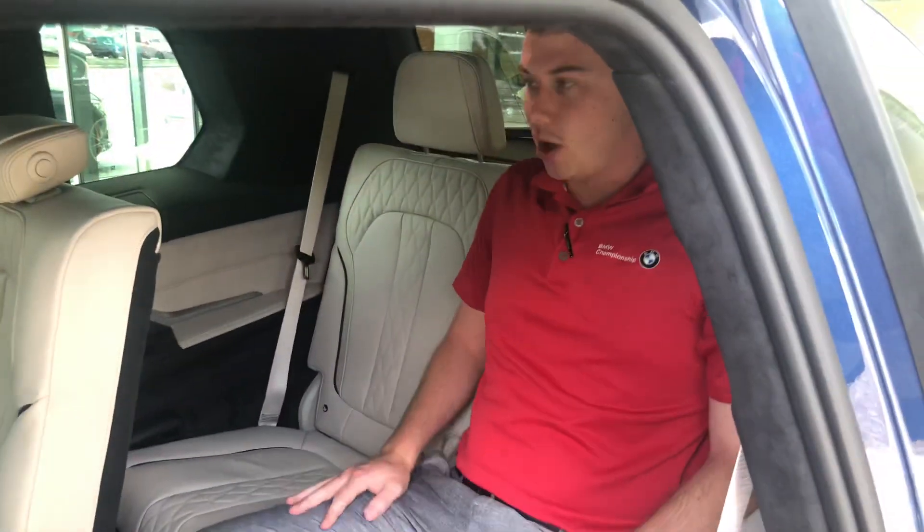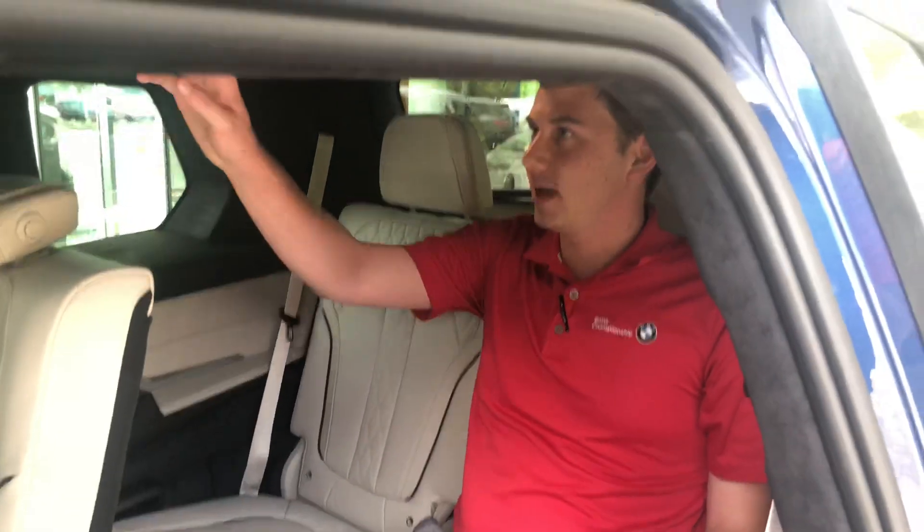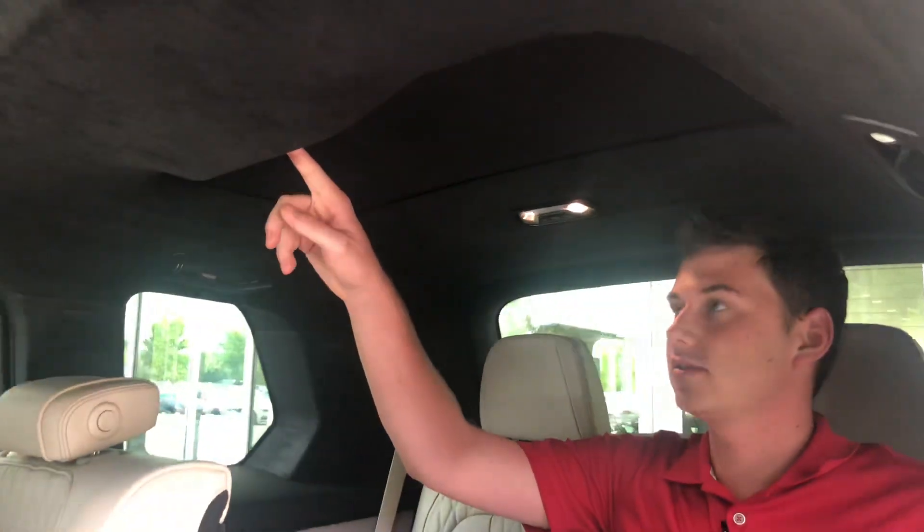I'm about six foot tall and I'm comfortable back here. There's air conditioning controls, all three rows are heated, and they've also got cup holders in the back as well as USB-C chargers. So everybody in the car has a heated seat, a charger, and a cup holder.